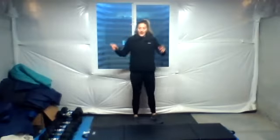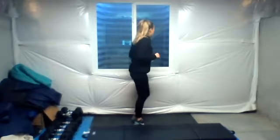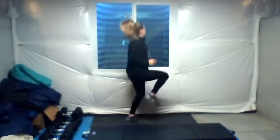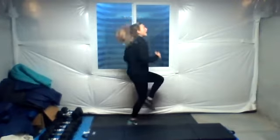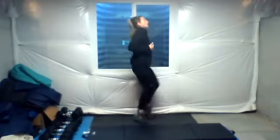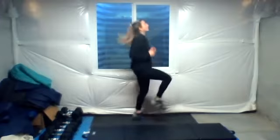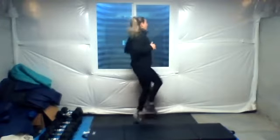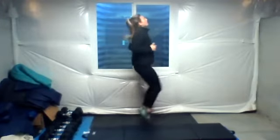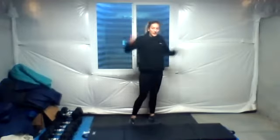And then this one is high knees. So you can bring your legs up, step them up, or again you can bring your legs up. Bring your knees nice and high, high knee run. Three, two, one. Whoo! Good job.